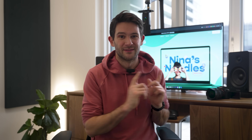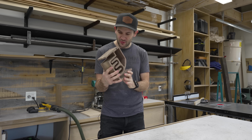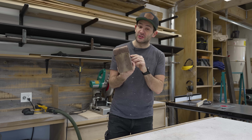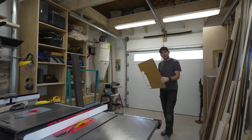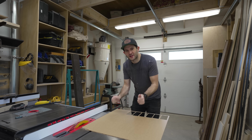All right, let's get back to this build. 24 hours later and this thing is looking much more solid — it's feeling a lot better in the hand. So now we can move on to cutting some acrylic. I was going to cut this over on the CNC, but then I realized why bother — I can just cut it much faster and much easier right here on the table saw.